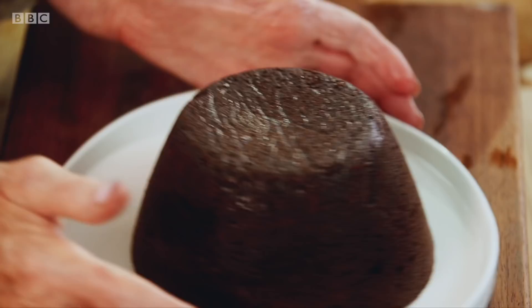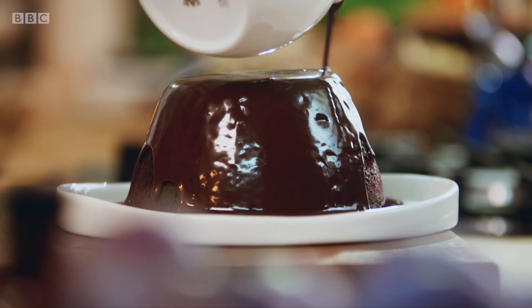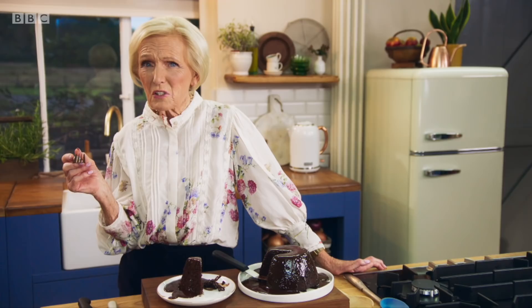All it needs now is that hot chocolate sauce. Here it goes. Looks a bit of all right, doesn't it? My steamed chocolate pudding, smothered in creamy chocolate sauce. Easy to make and even easier to eat. I don't think anyone could say no to this — it is absolutely beautiful.